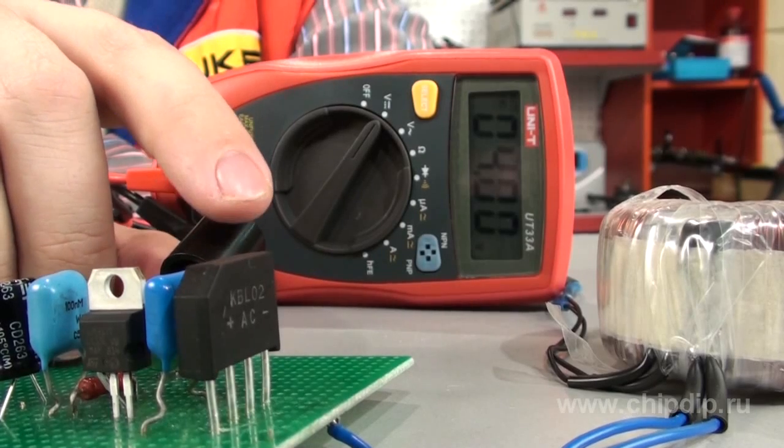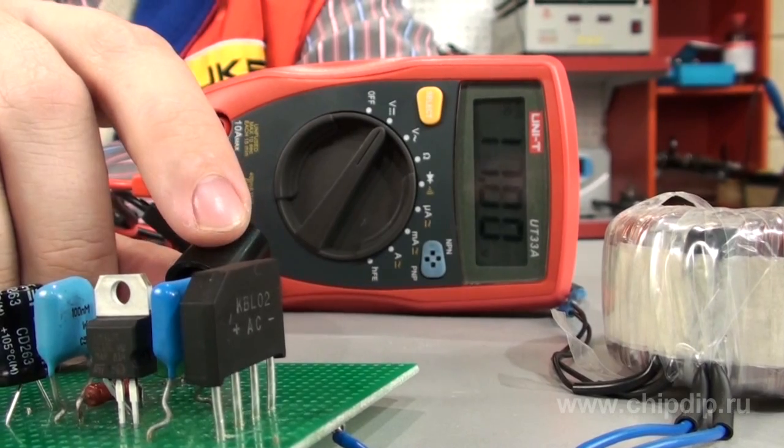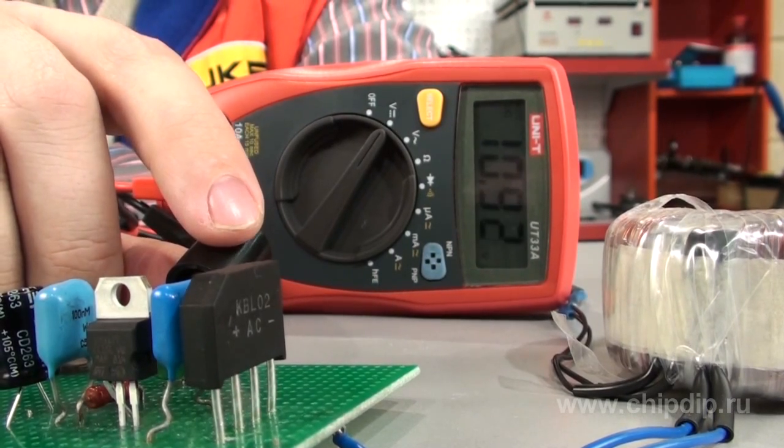This device will help you power various devices that require a power voltage different from the standard one. It will also be able to replace a couple of power units with standard output voltage.